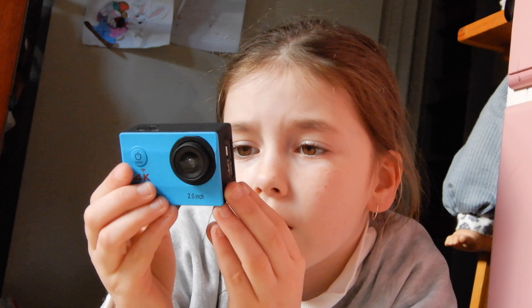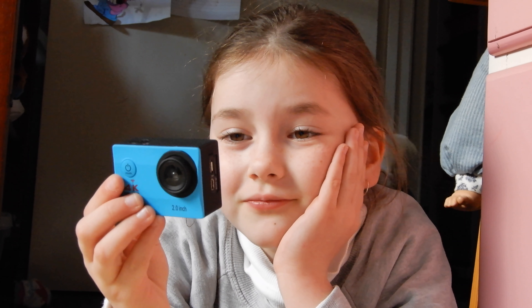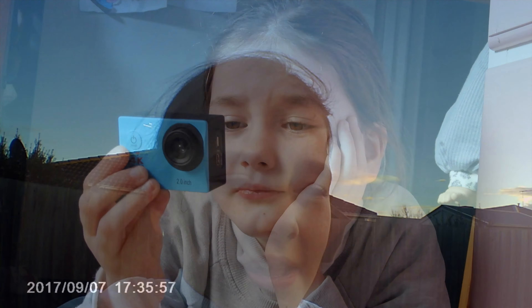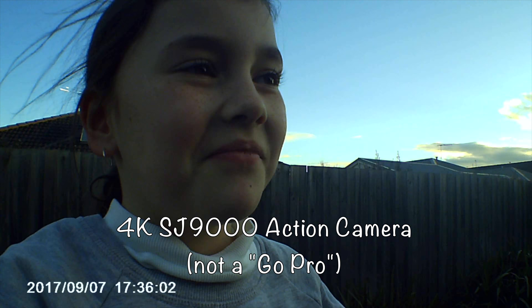It also tells you how long you've been filming for! Oh my god! This camera is awesome! Now I'm going to do a test with the GoPro on my trampoline. Let's get started!